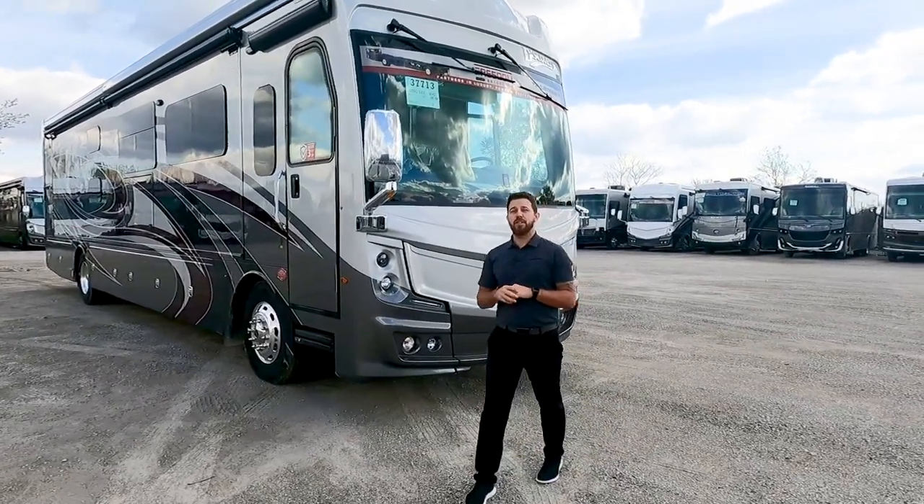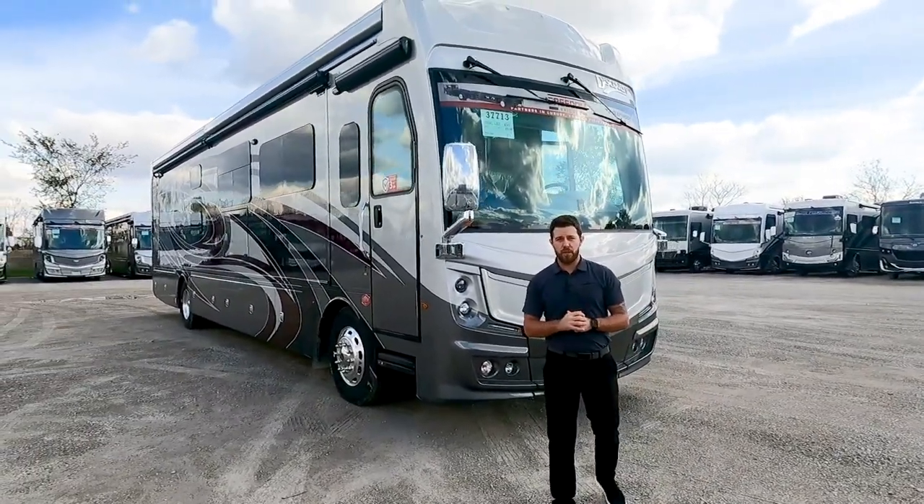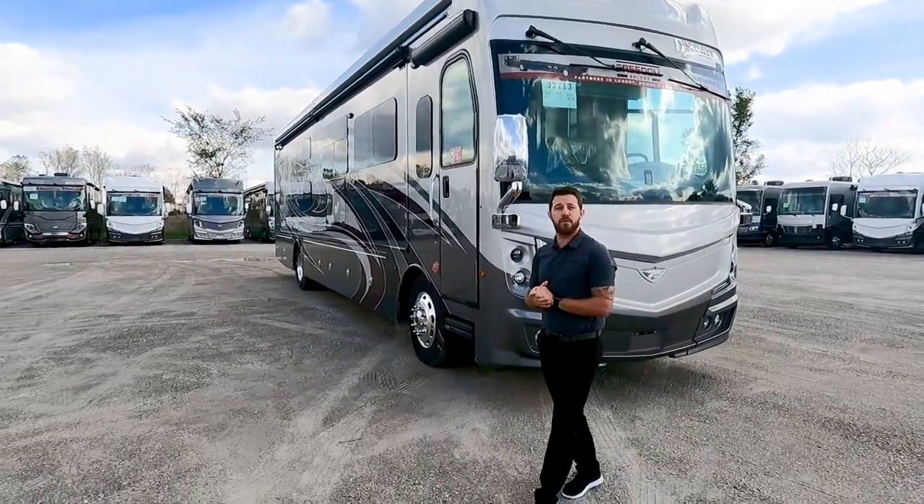Hey, it's Mike with Fleetwood RV. Today we're going to take a look at a very family-friendly bunk model — the Discovery LXE 40G.